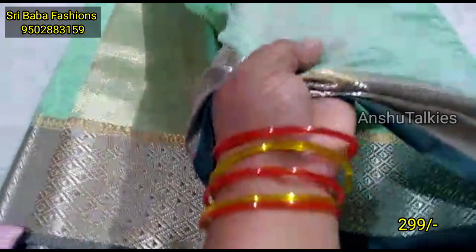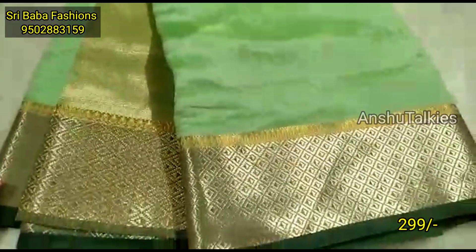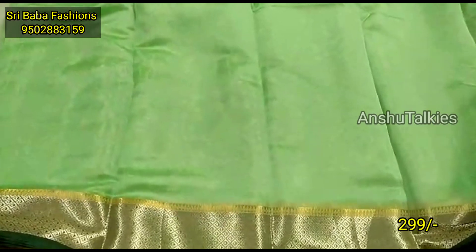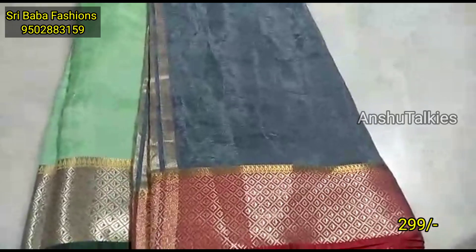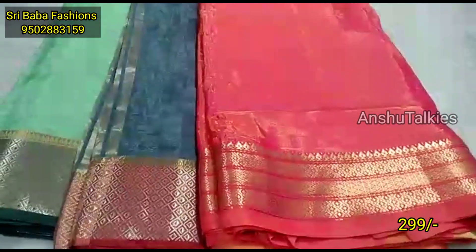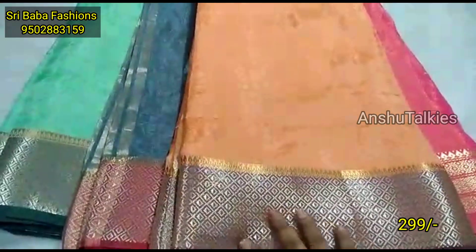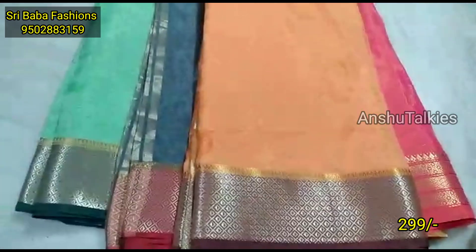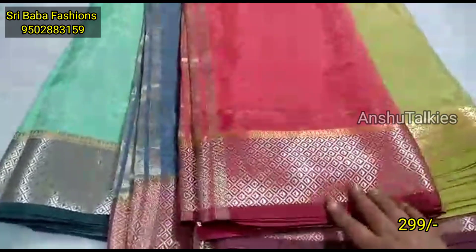Next, there are green color combinations with pastel shades. You can also choose dark shades if you prefer this fabric. There is a tissue combination — a very shiny fabric with a nice pattern. Next, there is a beautiful, elegant color combination with a gold combination. It is priced at $299 for a single saree, and it has a very good collection. It has a complete boutique style, light weight, and a lot of comfort.